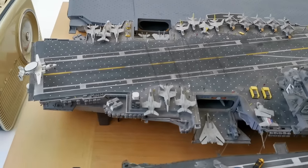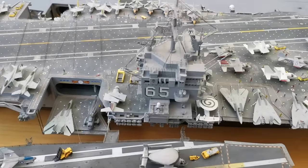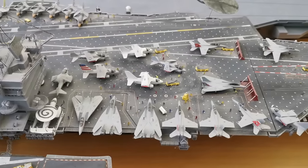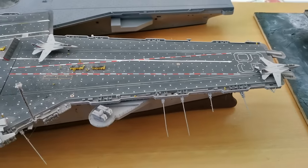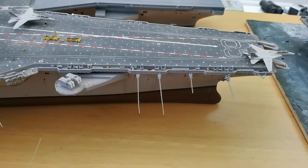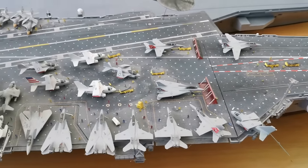So this is the USS Enterprise — the first carrier kit I built. This old monster is about eight years old now since I finished it, looking a little dusty. It's about a meter long with lots of photo-etch parts, and it took me about four years on and off to finish. I might need to clean up some of the flight deck, but I'd quite fancy building it again to be honest.